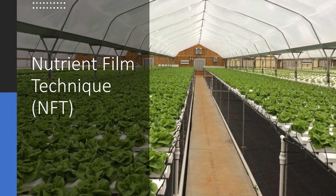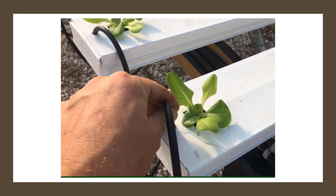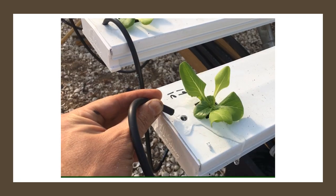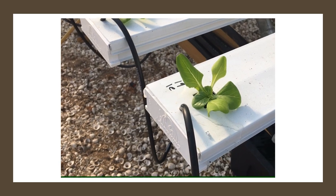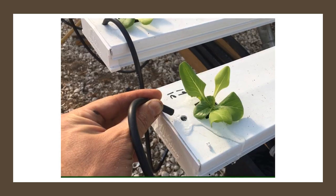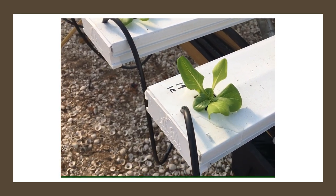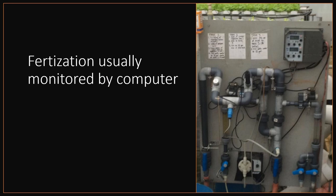The nutrient film technique, or NFT, is a series of plastic troughs positioned throughout the greenhouse. The plants are transplanted directly into these troughs where a thin film of nutrient solution is constantly recirculated through the system. It's not a large volume of water — just a thin film, probably just a fraction of an inch. Once the nutrient solution reaches the end of the trough, it drains to a centralized collection sump where it is recirculated back.